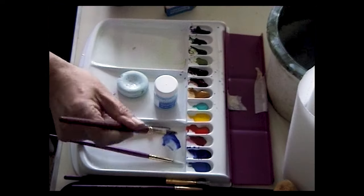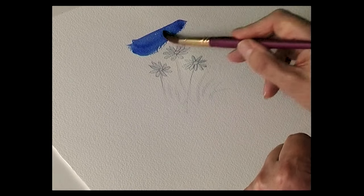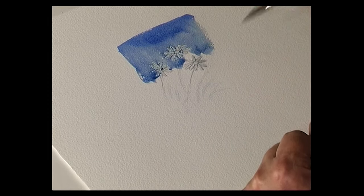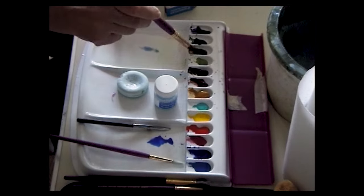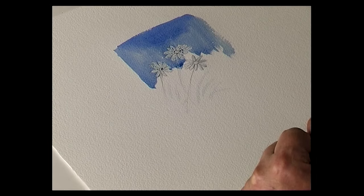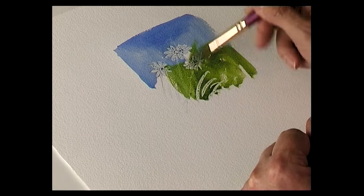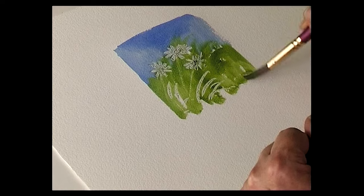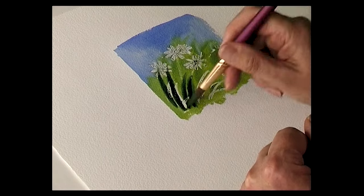Moving back to the daisies that I prepared earlier, I'm just going to put a couple of washes of color to start with. Some blue — just bring that down over the top of the masked flowers — then change the color to some country olive. Just bring that down, maybe just a shade darker into the wet, so this is wet into wet.